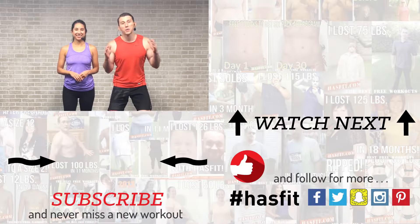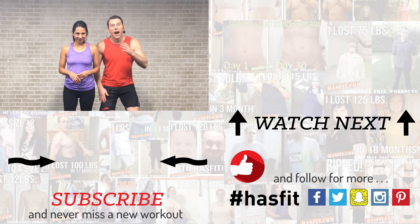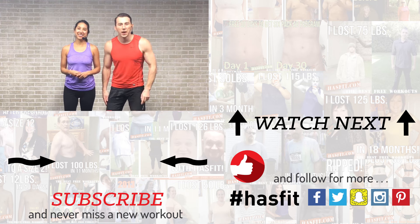Thank you so much for working out with us today. If you like this workout and you've been working out with us for a while and starting to see some results, we'd encourage you to check out our Patreon page where you can learn more about supporting our mission of keeping these great workouts free. If you enjoyed working out with us today, please like this video and don't forget to subscribe to our YouTube channel so you're notified every time HASfit drops a new workout. Check out hasfit.com for hundreds of additional free workouts, free meal plans, and our free complete fitness programs. I'm Coach Kozak and I'm Claudia — we'll see you at your next workout.